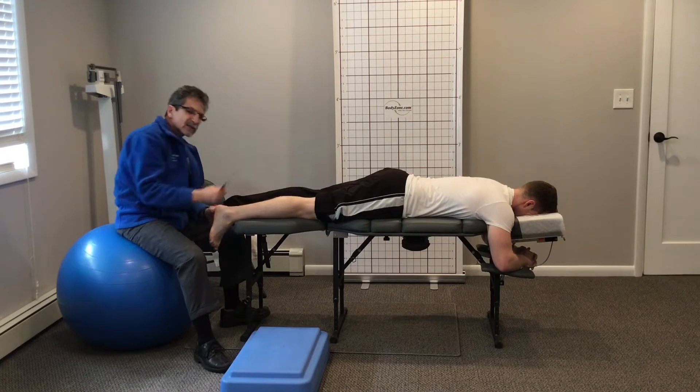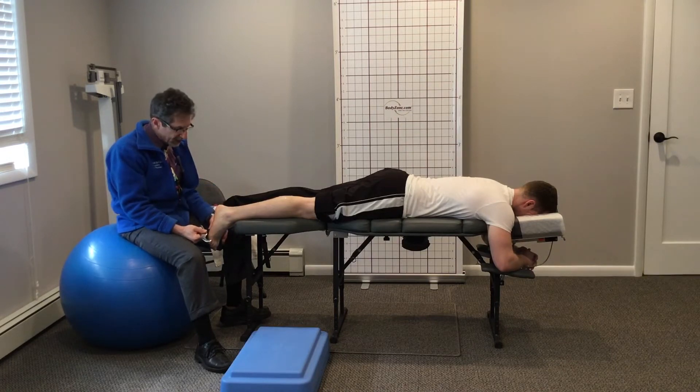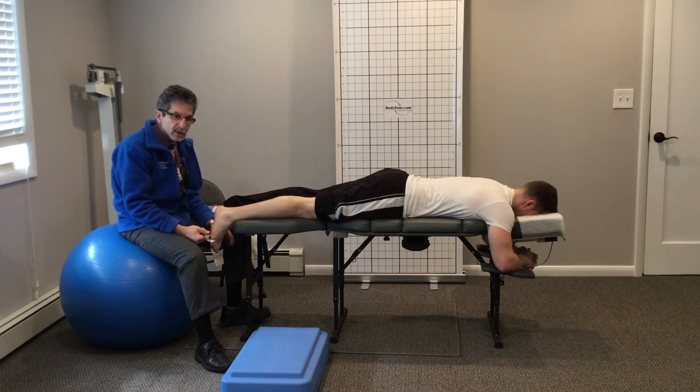Let's stimulate this a little bit more, because unless you're a swimmer, you're not doing that — and swimmers still need to put their foot on the ground when they come off the block and when they do their flip turns. So now we're going to do some weight on this.